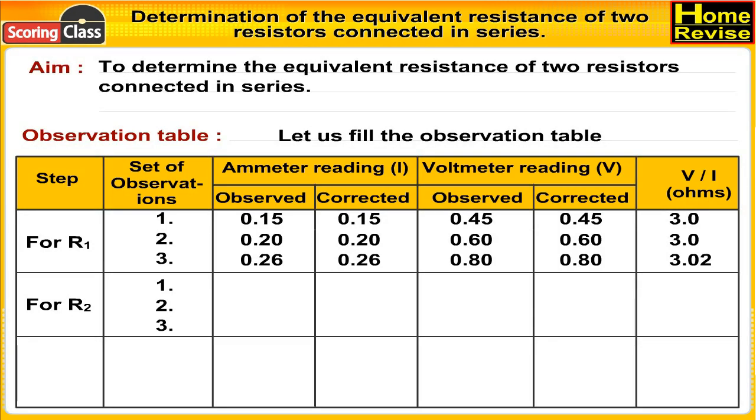For R2, first set of observations: ammeter reading observed is 0.30 A, ammeter reading corrected is 0.30 A, voltmeter reading observed is 0.90 V, voltmeter reading corrected is 0.90 V. Therefore V upon I is 3.0 ohms.